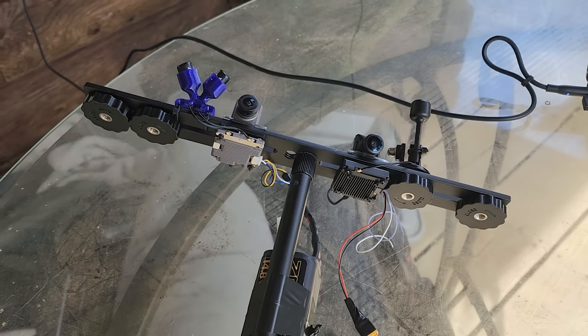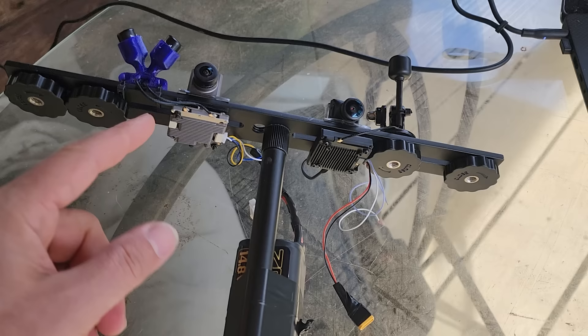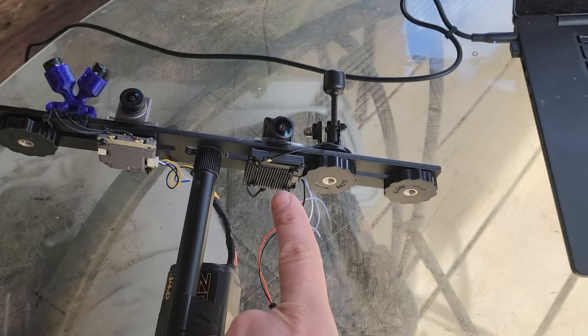Here is the test setup for today. On the left, we have got the V1 Walksnail Video Transmitter with its dual antennas. On the right, we have got the V2 Walksnail Video Transmitter with its one antenna.